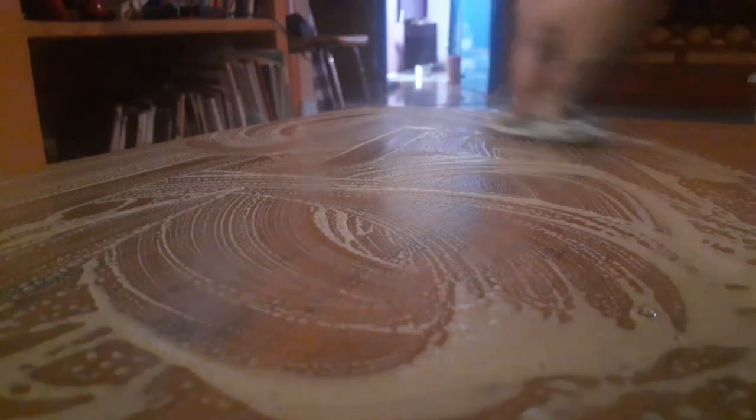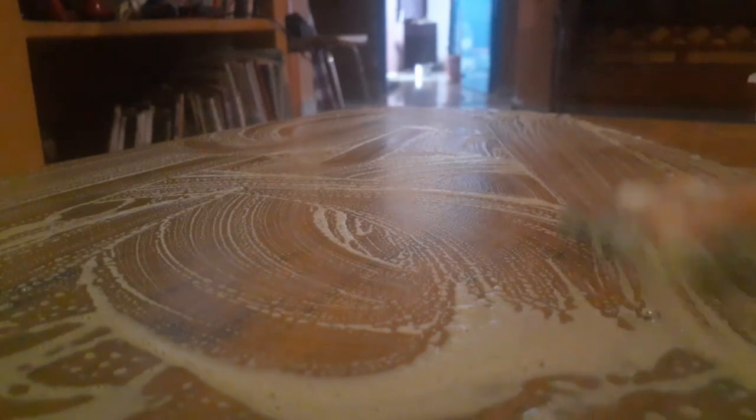It looks better when compared. You can see the area where I haven't done it yet looks so rough. We should not leave the water on for a long time — immediately we need to wipe with paper and then with cloth. I did half of it at a time.